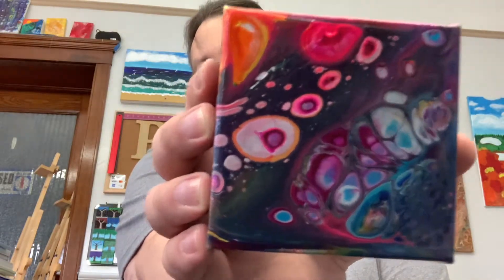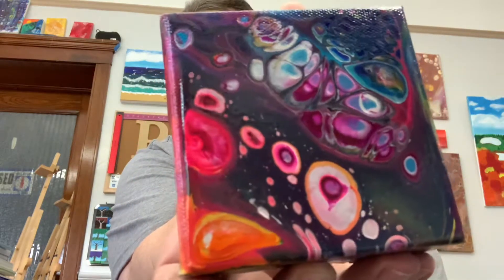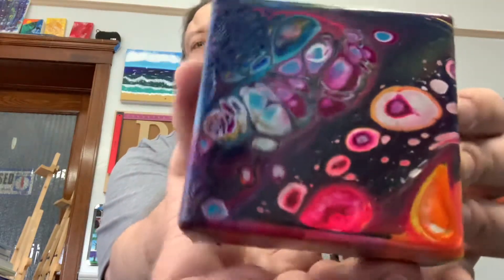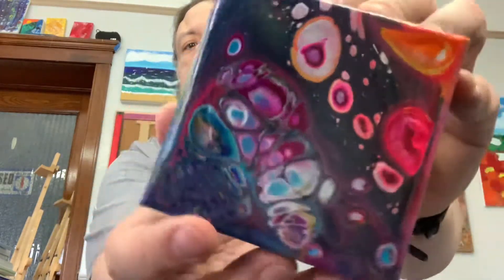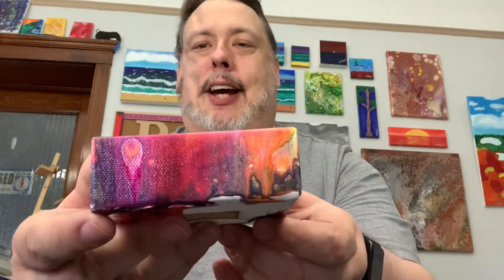It's like Christmas — you get presents. This is the result of technique four, all different cups. You'll notice with all the pouring paints, you get that sheen and shininess — that just comes with the pour paints. You can see lots of good cells, lots of different colors. I love how the orange stands out down there in the corner.